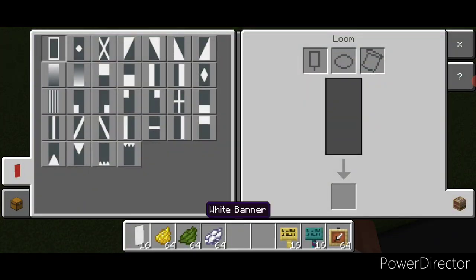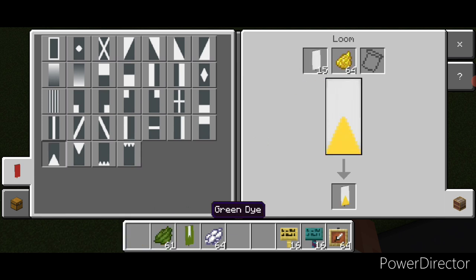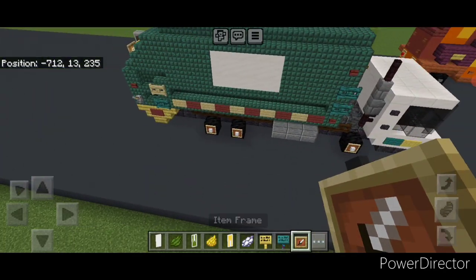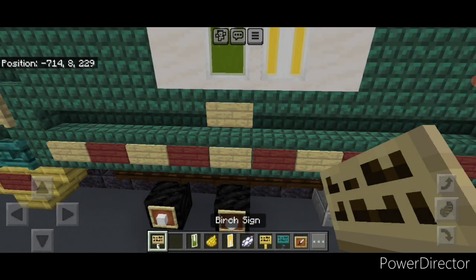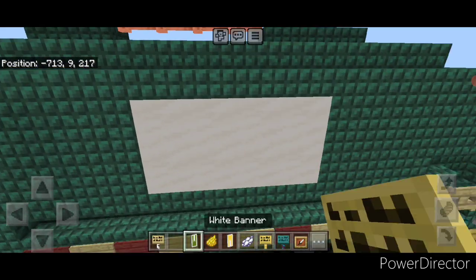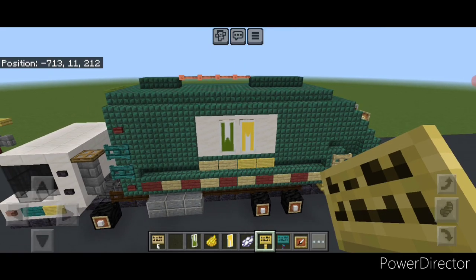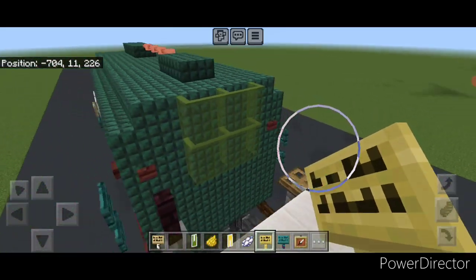Now make some banners. Come into a loom with a white banner and green dye — put a vertical on the left and right and a triangle on the bottom. New banner with yellow dye — put a vertical on the left and right and an upside down triangle on top. Then put a white border around both banners. Come up on the center of this smooth quartz and put WM with the banners. Then down here put two birch signs on the left and two bamboo signs on the right. Repeat on the other side — WM on the center, two birch signs on the left, two bamboo signs on the right. Also put a bamboo sign on the top corner next to the button on each side.